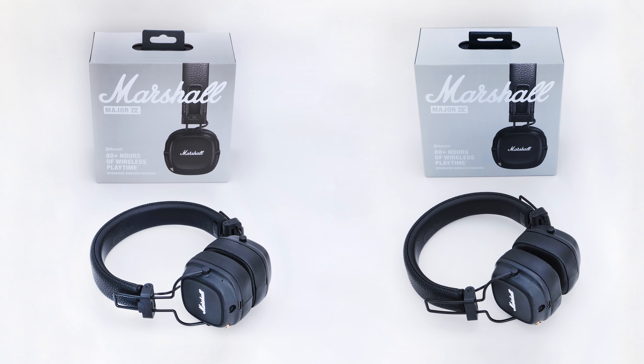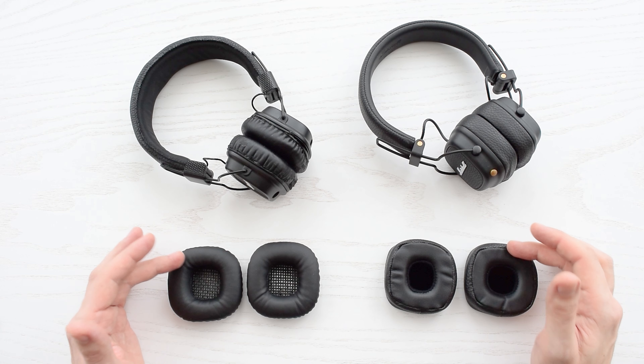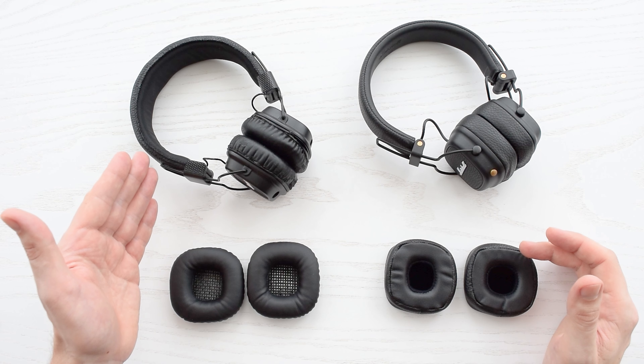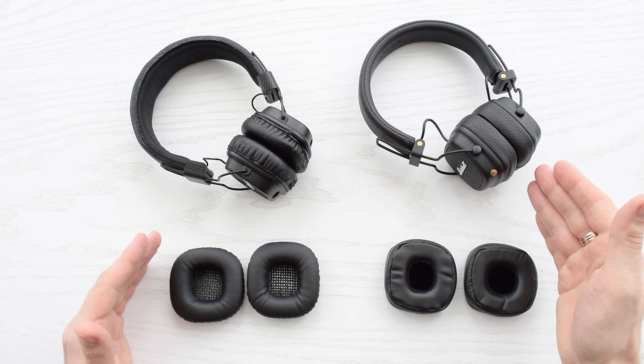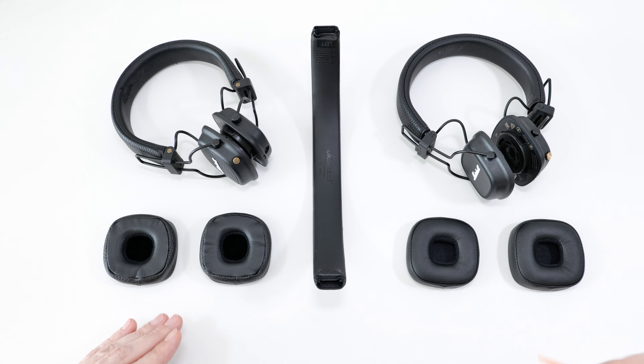Hey everybody, today I'll show you how to distinguish genuine Marshall Major 4 headphones from fake ones. I've also made a similar video for the Major 3, and you can check out restoration videos for the Major 2, 3, and 4, where I cover how to replace the headband, earpads, and battery. The links will be at the end of this video and in the description below.